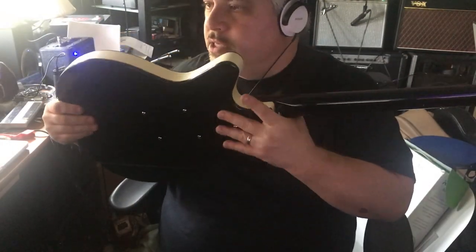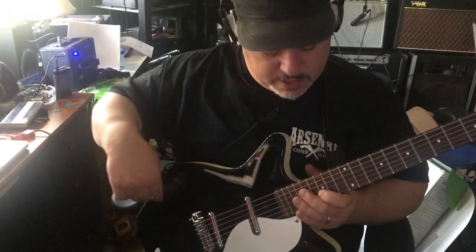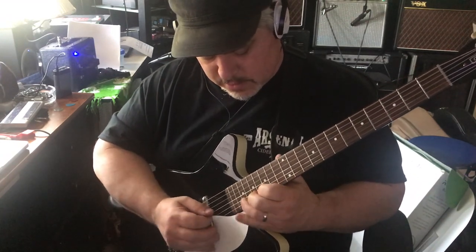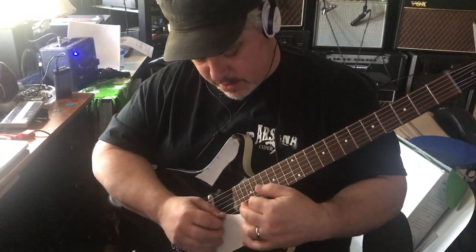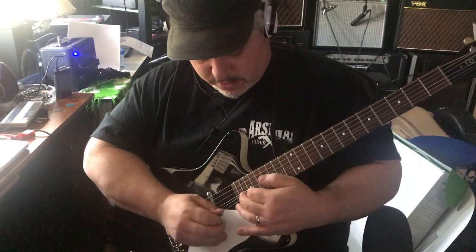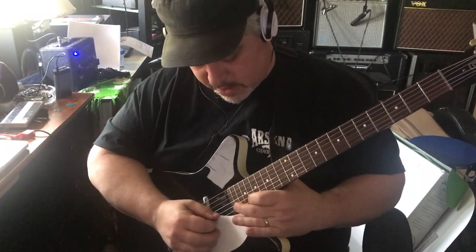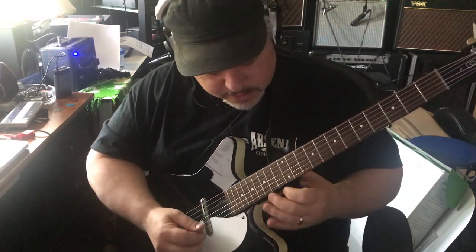It's interesting how you can adjust the pickup height from the back of the guitar. This area isn't so bad up here. I'm not a guy who complains about fret access, but if you want to get up there with your thumb over the top, it's not that great.